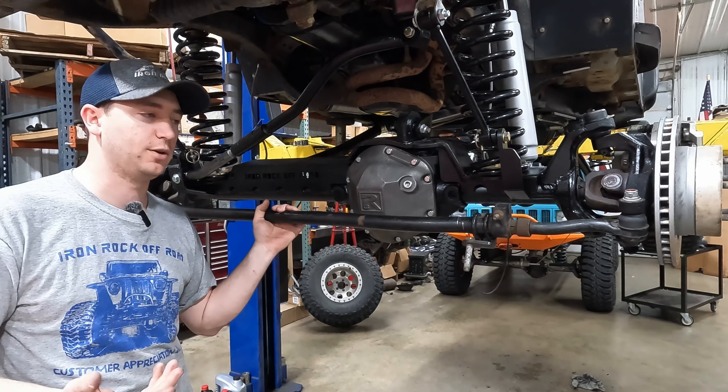A couple of things to point out — this track bar is an unpainted prototype for this swap, so by the time the video launches these will be on the build list and ready to bolt in. The drag link is also a prototype with some minor adjustments coming. By the time you're ready to order, there will be a full kit available to weld onto your truss and bolt in these axles. We're going to go test it on the trail to confirm everything clears and works before making it available — getting close though.